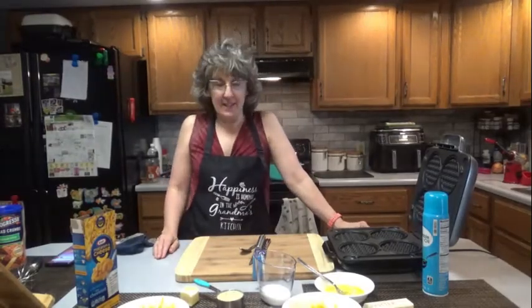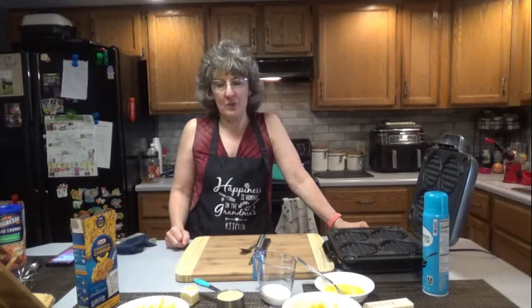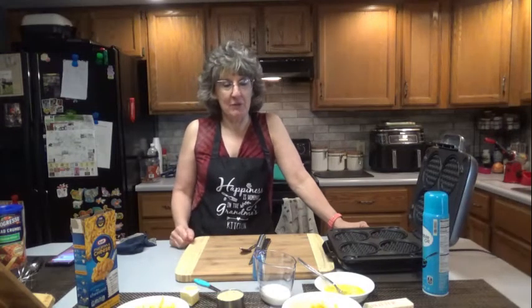Hello everyone, it is great to see you here once again on Dee's Delights. It is still waffle week. Tonight we are going to make mac and cheese waffles. I hope they're good because that's what I'm having for dinner tonight.